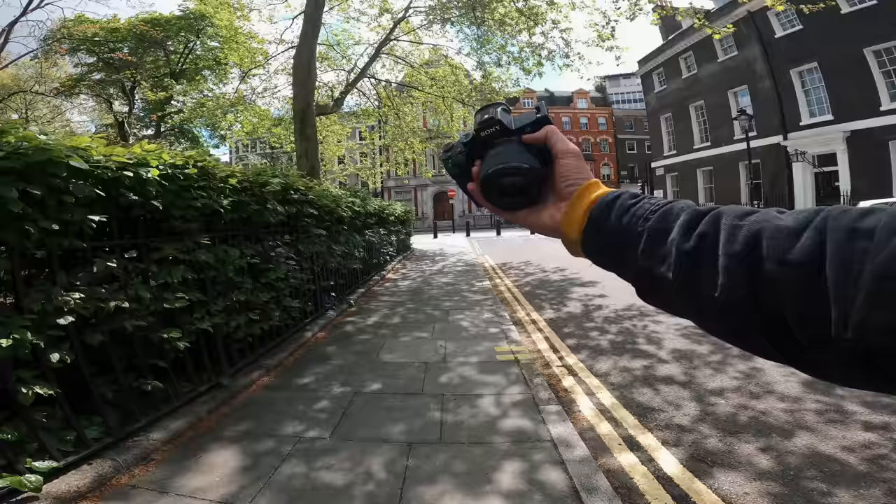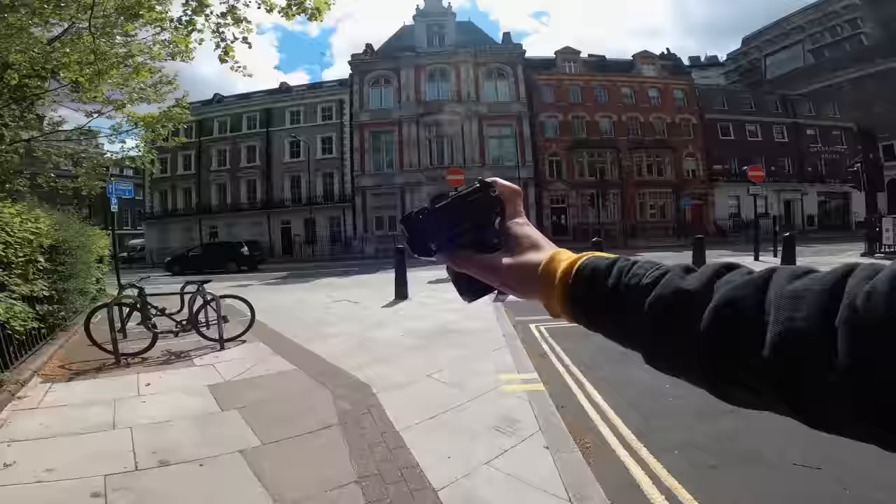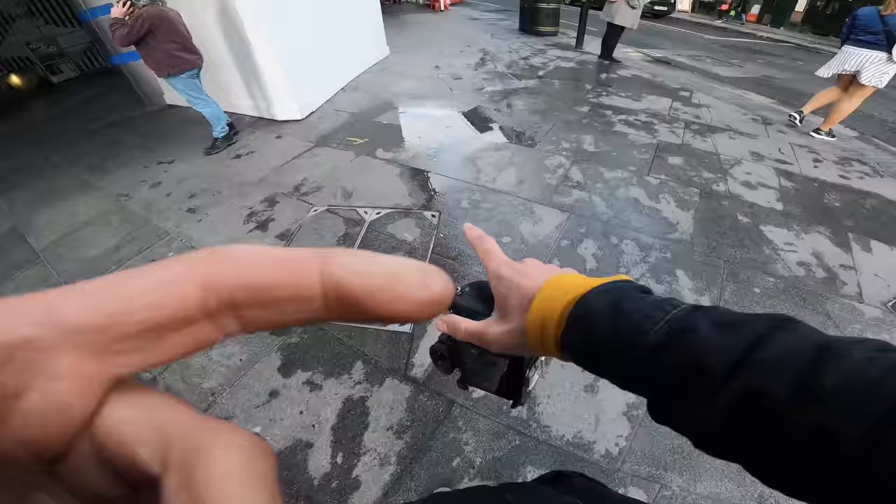Hey guys, welcome back to another POV. Today I've got the 50mm f1.8 Sony on. This is by far the best, cheapest budget lens you could buy for any camera. 50mm f1.8. Let's go.